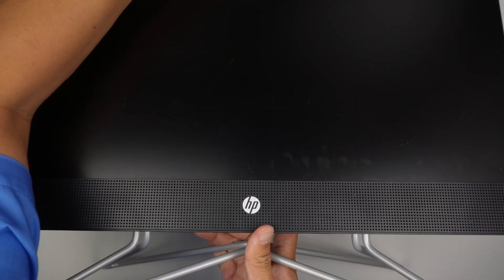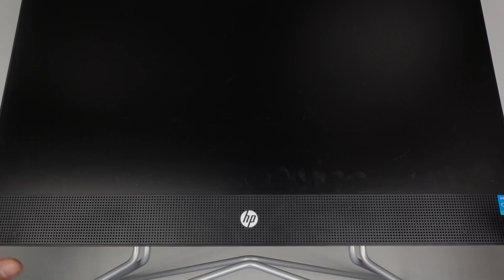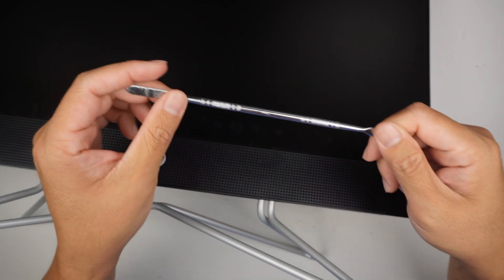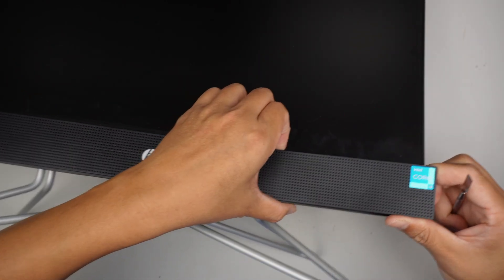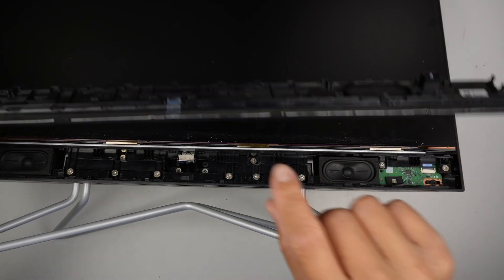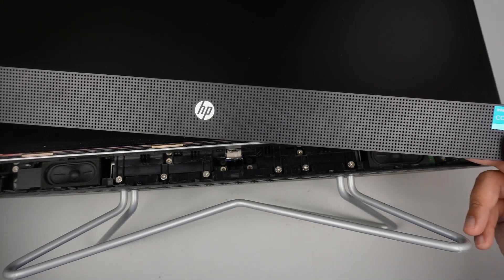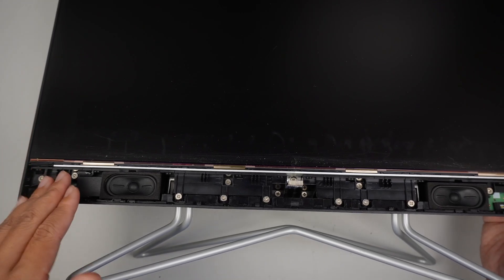To get to the internal part of the computer, you would have to remove the bracket in the front. I'm trying to find the weak point — if you can't use your finger to pry it open, use a little metal prying tool and go underneath to pry it open. The entire thing is just a clip-on, with clips running all across the bar. Just pry it open — there's no screw holding it down and the bar will just come right off.